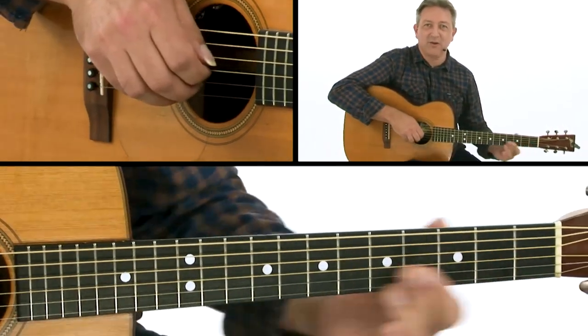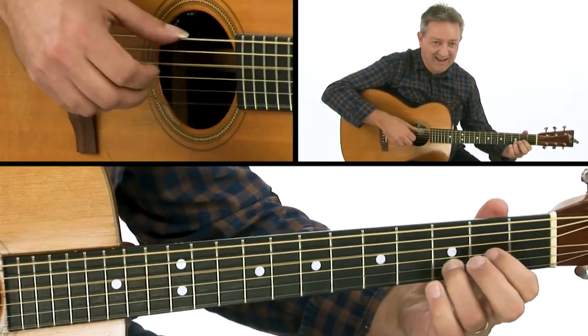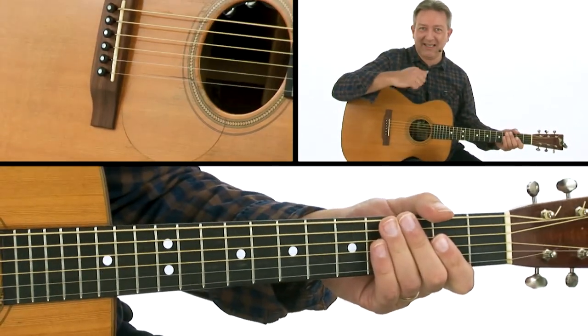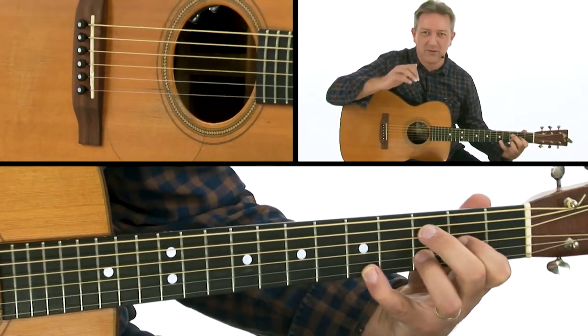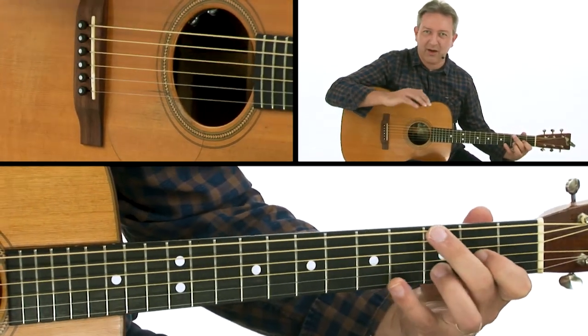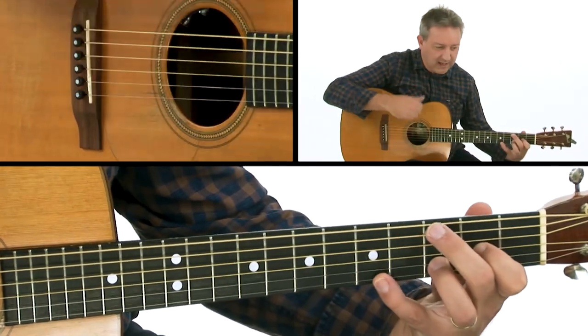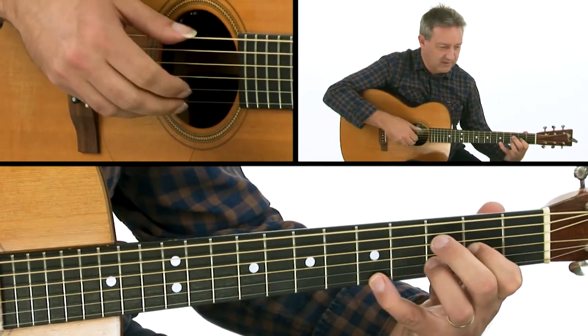What I've seen over the years is something like this happening, where the thumb isn't just alternating regularly between strings 6 and 4, because it just kind of feels comfortable for the right hand. If you want to have a really rock solid groove and that alternating pattern that never changes, it would really help — it's helped me.